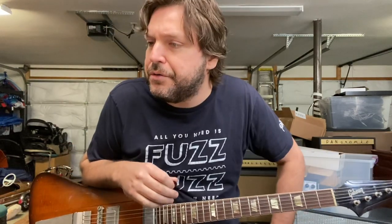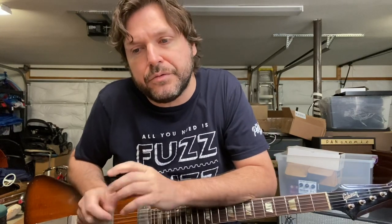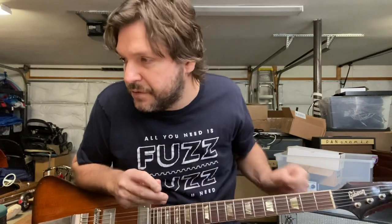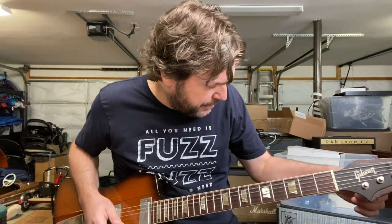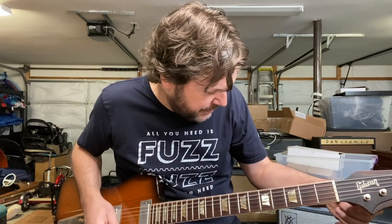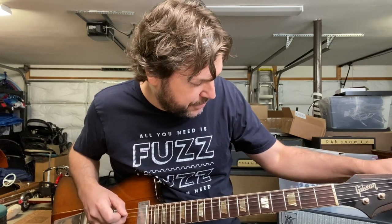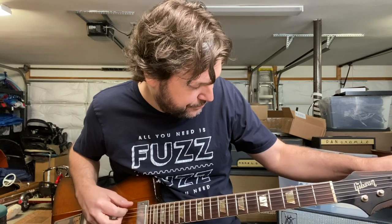Somebody wanted me to show — and thank you for the kind words about the Sarah Christmas blanket thing we did, the old Genesis tune 'Your Own Special Way.' That was fun, and you guys said some of the sweetest things. I'll show you how to play that because a lot of people asked what those chords were. I didn't write this — Mike Rutherford wrote this. It's in the key of C.